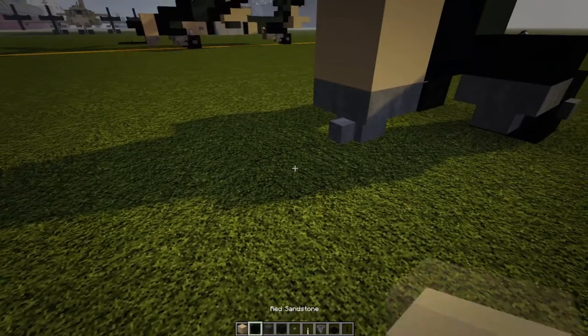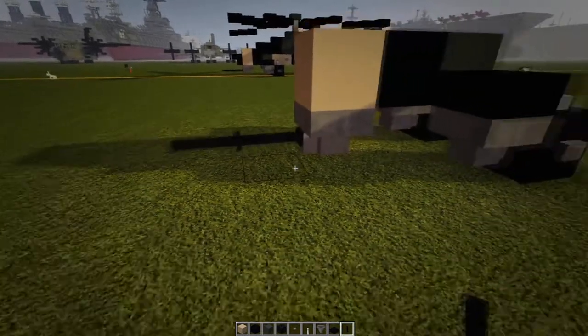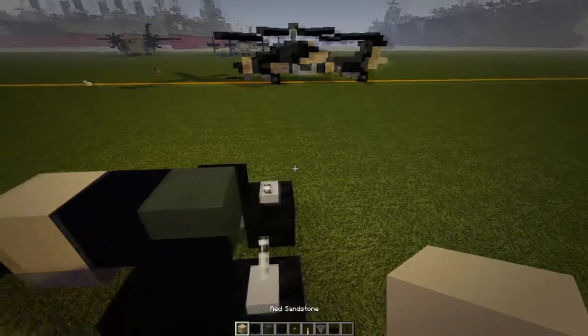Then put a block in front of that hopper, put down an end rod, and then an end rod connecting into it like that. This is what we should have so far.